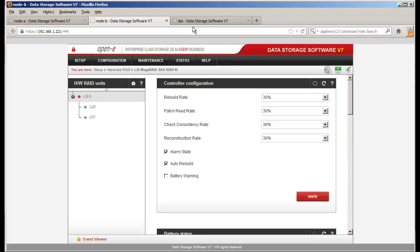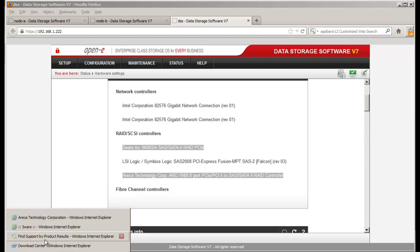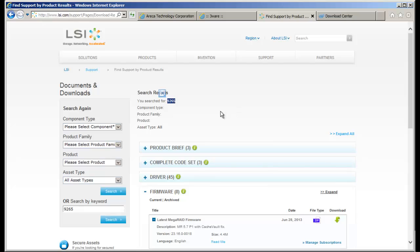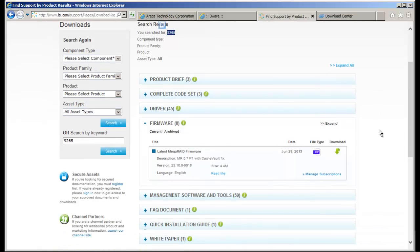Now let's talk about where to get the LSI firmware. You cannot mix Intel firmware with LSI firmware — they're independent. Make sure you get it specifically for what that card is named. If it's a 9265, even though there might be a 9265-80 or 9265-85, make sure you have the right firmware for the right controller. On the LSI site, it was pretty easy to navigate to find the 9265 firmware. I kind of like LSI's presentation — where Intel was a little more difficult to navigate, here you get right to it, clearly outlined as firmware with the latest version ready to download.